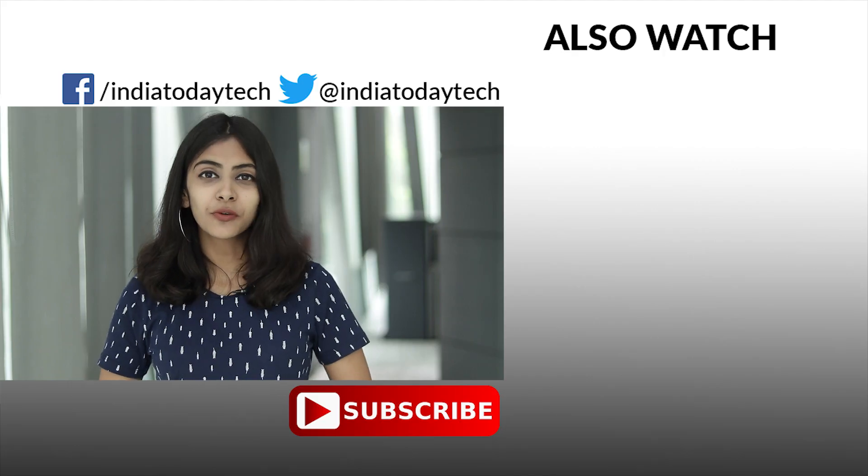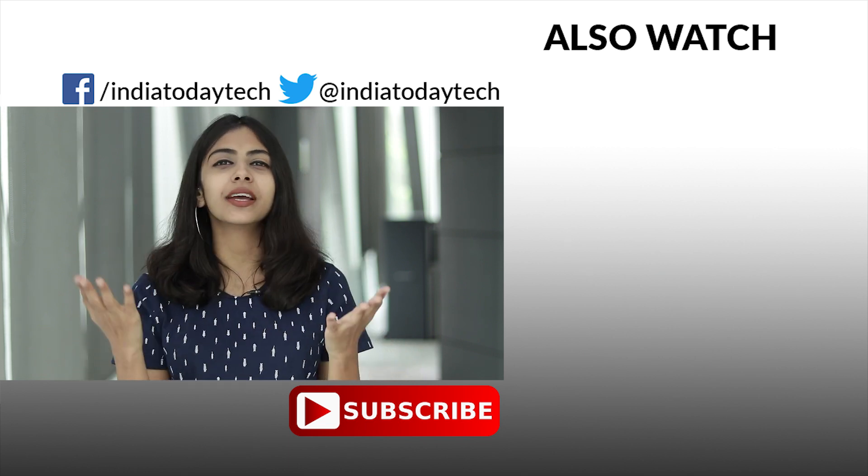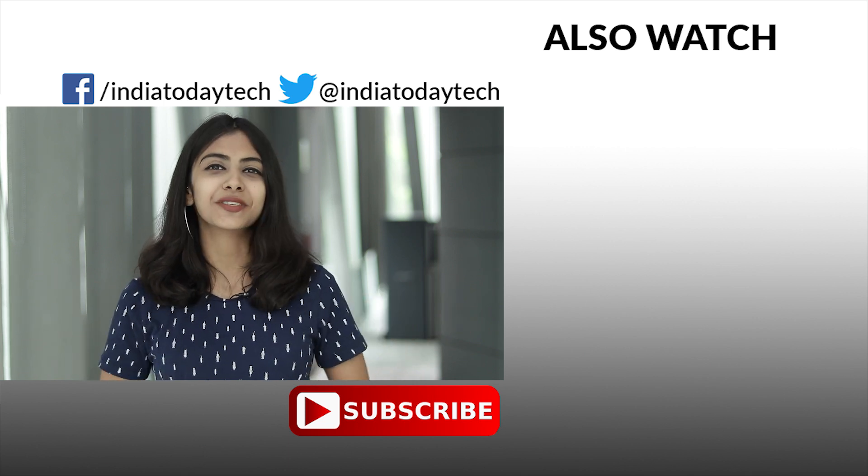Thank you very much for watching this video. If you enjoyed it, hit the like button, share it with your friends, family, and relatives, and subscribe to India Today Tech.